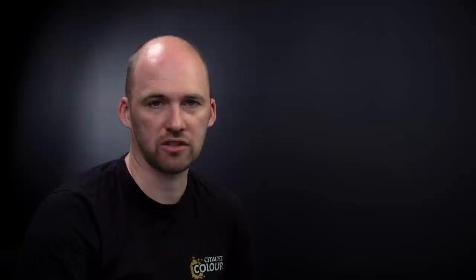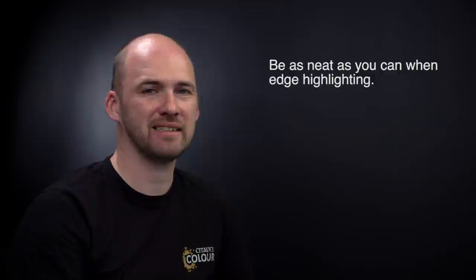Remember, you can easily transfer these colour schemes to other models in your collection as well. One important thing to remember when doing edge highlighting: always try to keep your hand as steady as you can - whether that's holding your breath for a short period of time or stabilising your arms - just to get a nice steady hand. I hope you've enjoyed this video and enjoyed painting your own Necron Dynasties. We'll see you again soon - bye bye!